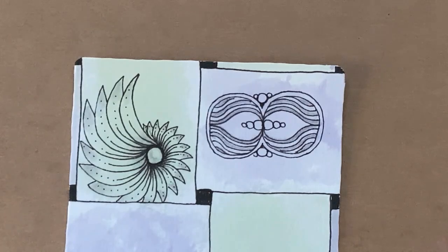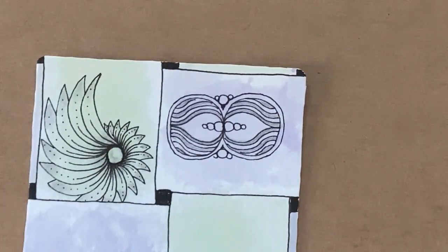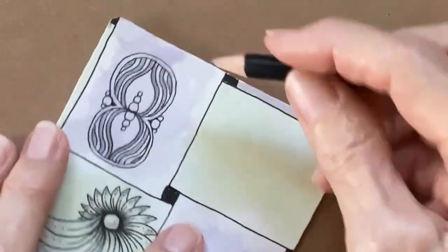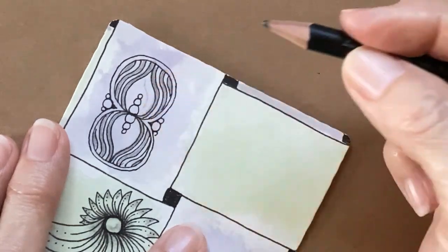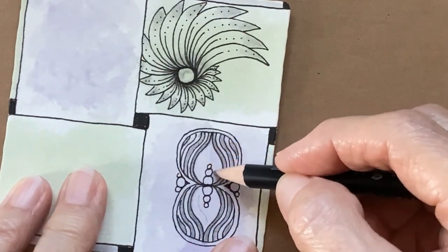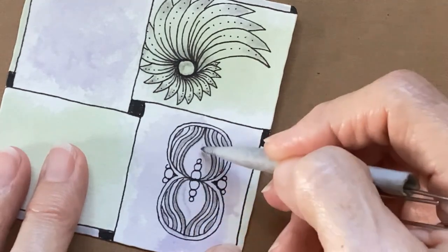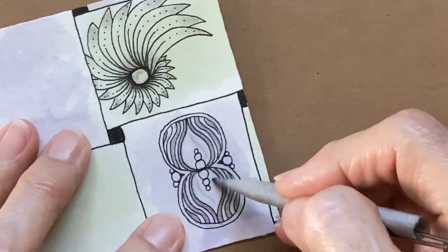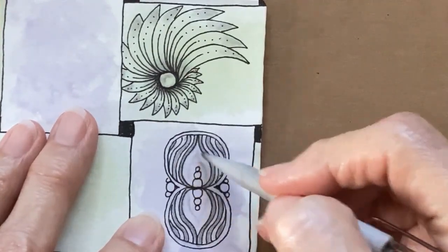I'm trying to decide if I want to put the little dot in the center of these — I think not, but you can. I'm also going to put just a little bit of a shadow in here, like that, on each side of this shape. Then I'm going to soften that. I think that makes it look even more like a flame — just a very slight shadow there.